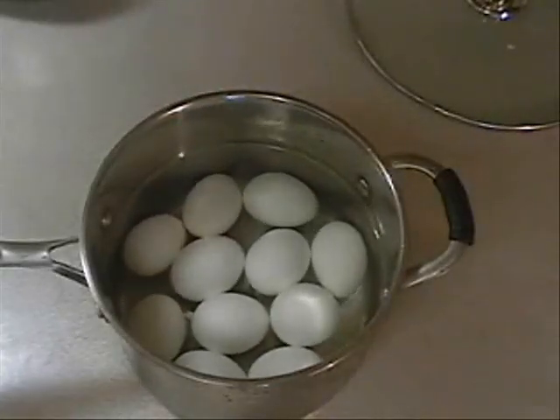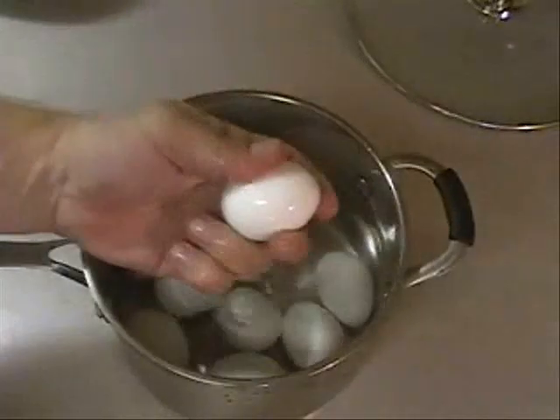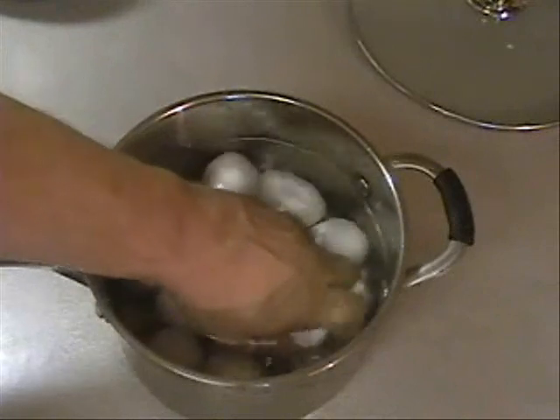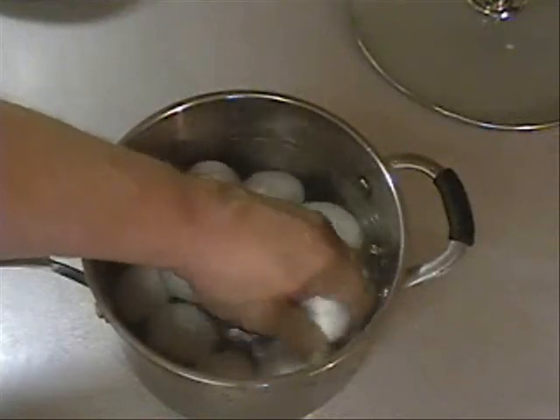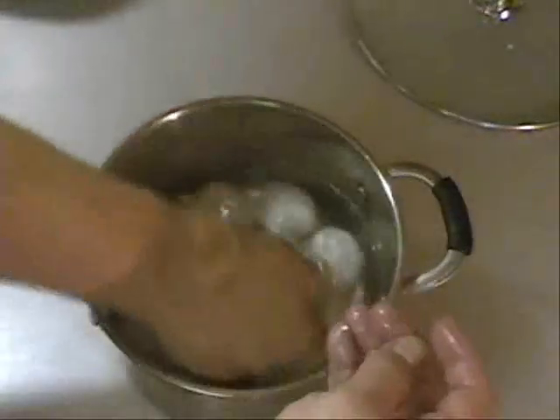While our potatoes are in the refrigerator cooling off, I boiled some eggs and now I'm going to shell them. My trick for shelling eggs — as soon as you boil them, put them in cold water and let them sit and cool off. After they cool off, just grab them and start squeezing them like so.